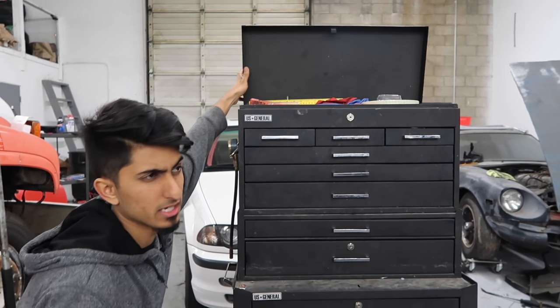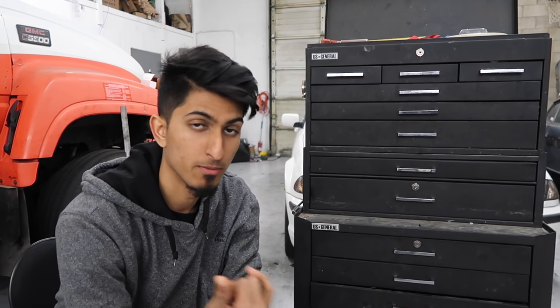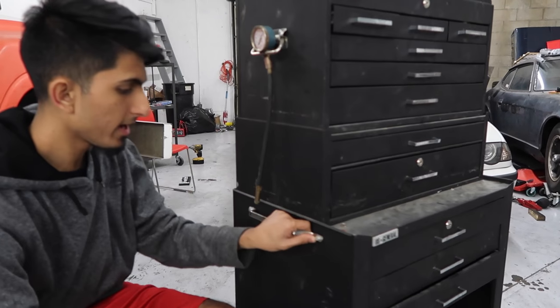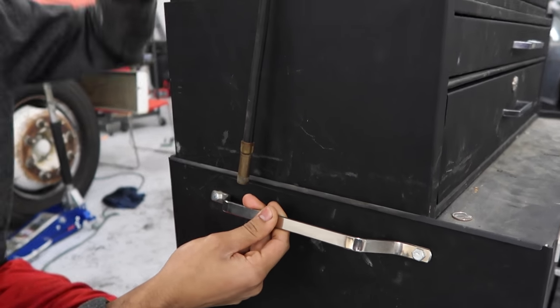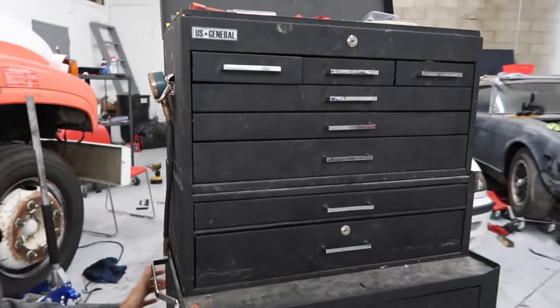I've moved shops three times now — first from my house to the shop, then from that shop to another shop in Raleigh, and eventually from Raleigh to California. As you can see, it's held up really well. All the casters still work. The only problem I've had is this section right here kind of bent up a little bit when I was lifting it with all my tools inside. Besides that, all the handles and drawers still work.